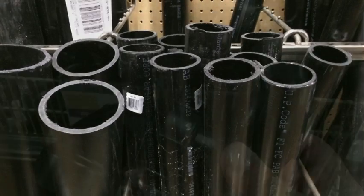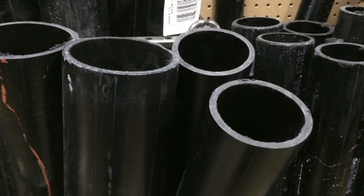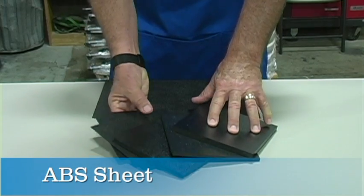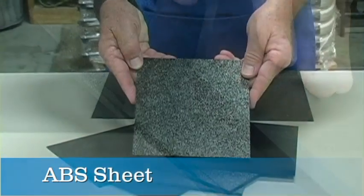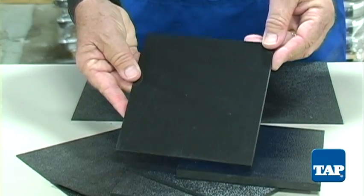Most people are familiar with ABS as the black plastic used for drain pipe. At Tap Plastics, we carry ABS in sheet form. It comes in various thicknesses, and you can recognize it by its characteristic black color and its texture on one side.